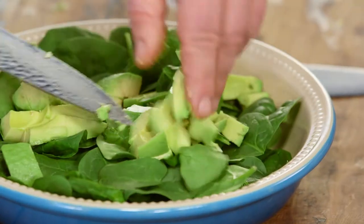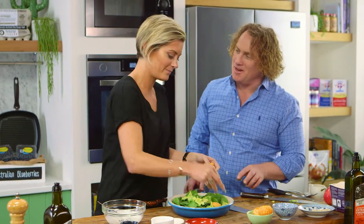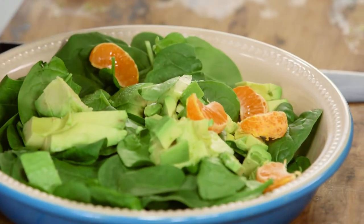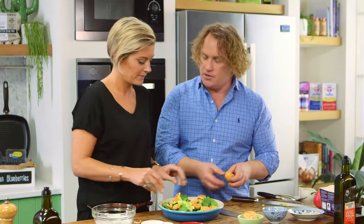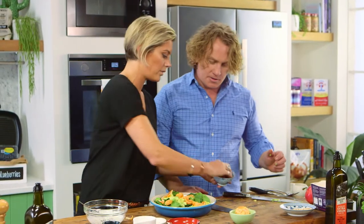On goes the avocado, just like that — yes please! To jazz it up a bit I've got some beautiful mandarin. I've just been layering these mandarins, but if you didn't have mandarin you could use orange, grapefruit, sliced apple, or sliced pear — it's not a problem. Any fruit works.